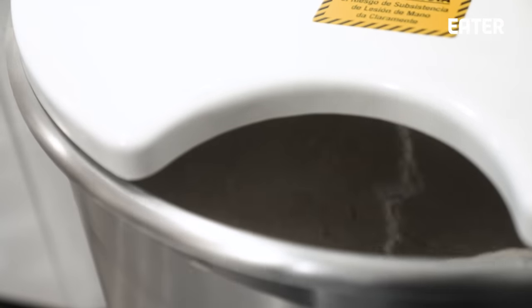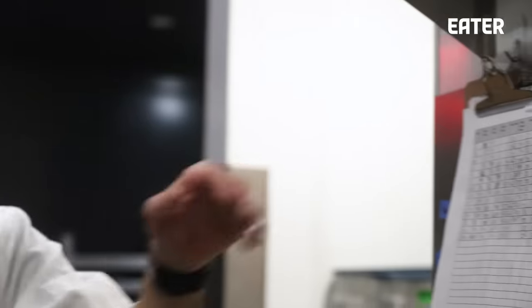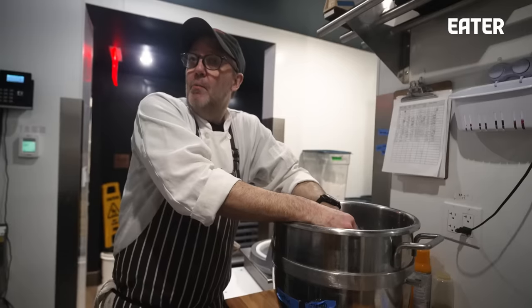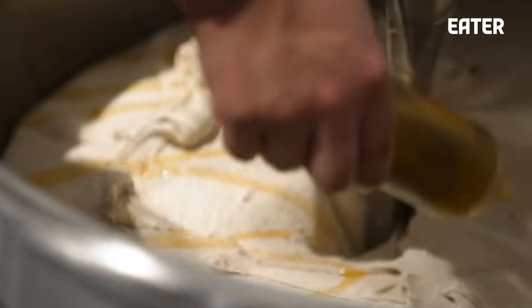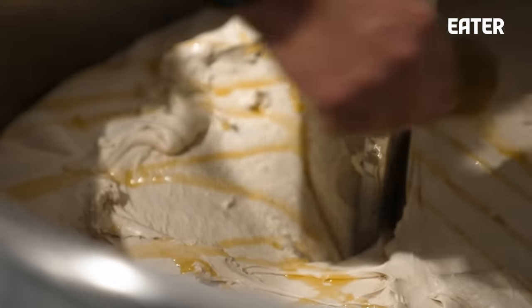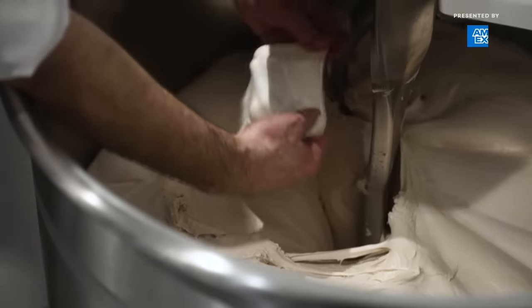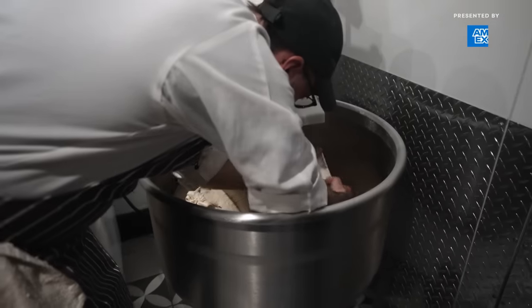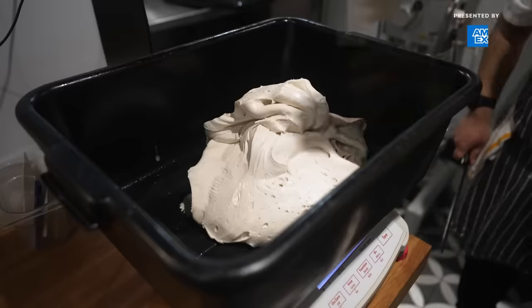We have a chart right here with every pizza dough recipe, every batch since the first day we opened. Keeping track of the temperatures is really fundamental to monitoring consistency with our dough. To do something well, you have to understand what's at play, and that involves being analytical about the dough — what can we do to make it better, and never being satisfied. We don't go to what they call full window pane, because we want the gluten to develop over time as we put it in the cooler over the next four days.